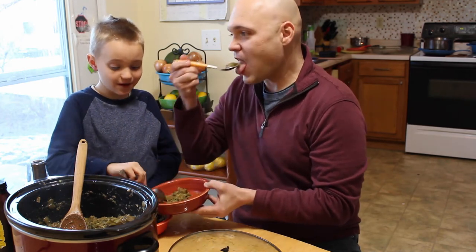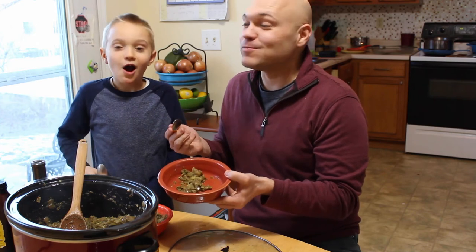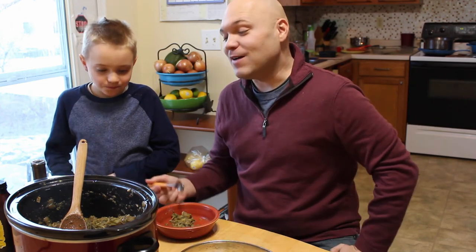Want to give it another whirl? Now, this time with the syrup. It is a lot better — like, a lot better. I might have to do that all the time. Just a tablespoon or two of maple syrup.